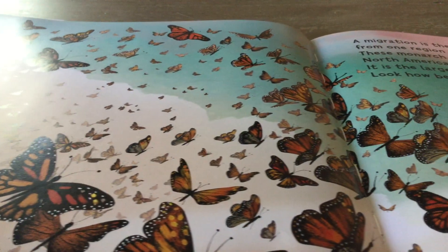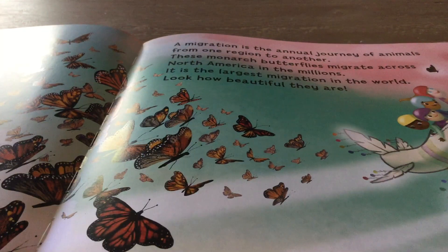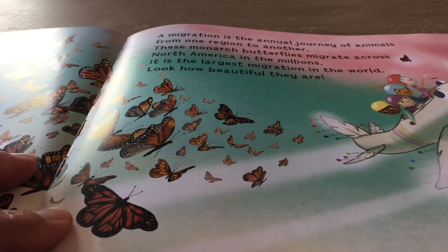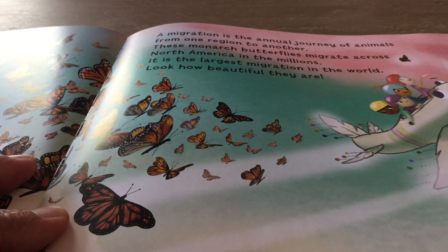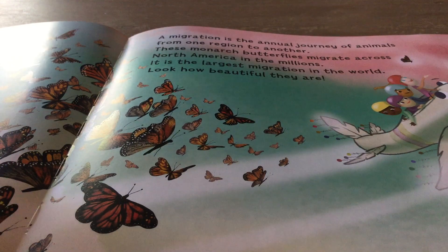Thousands, millions of butterflies. A migration is an annual journey of animals from one region to another. These monarch butterflies migrate across North America in the millions. This is the largest migration in the world. Look how beautiful they are.